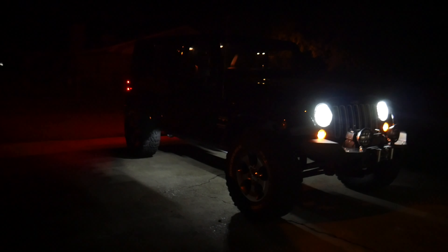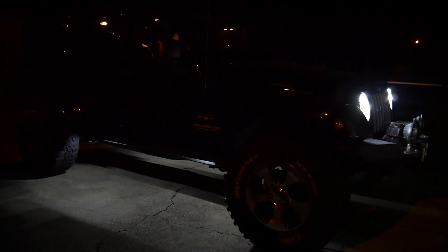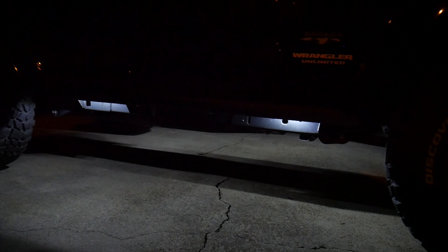Our first night test is the convenience lights — here's me pressing unlock. As you can see, the lights have turned on on the side and are looking pretty good. On the frame bar you can see the two hot spots for the lights, but once you look on the ground it's a very consistent light beam, and that's one of the reasons I really like this light setup. As the Jeep turns off, you'll see them slowly dim away.